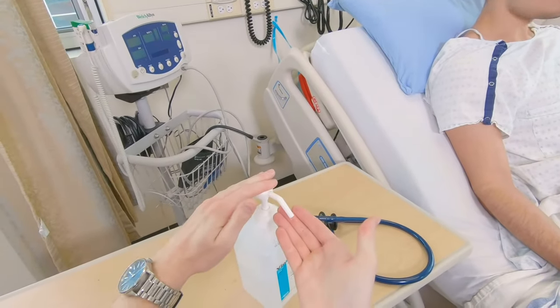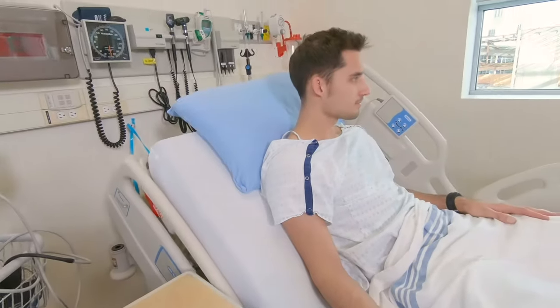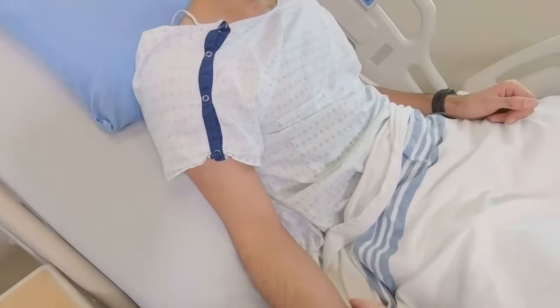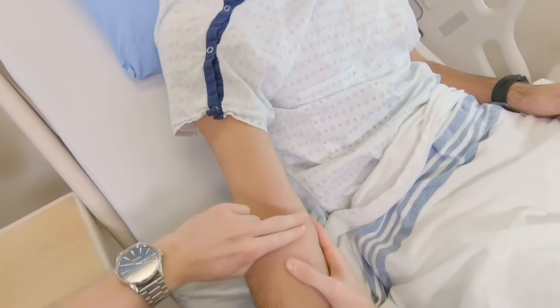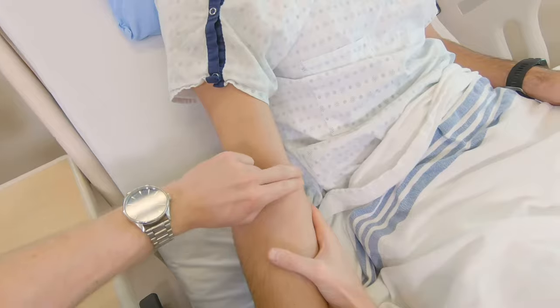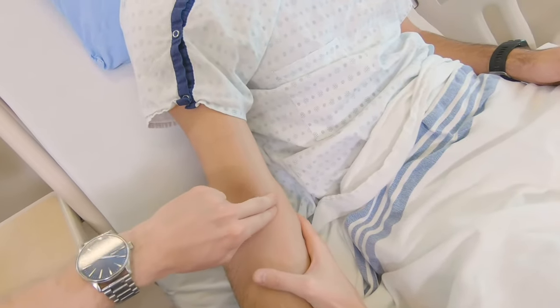First, perform hand hygiene. Next, palpate the patient's brachial pulse. Find the medial bicep groove and follow down to the antecubital fossa.